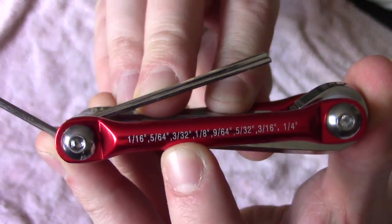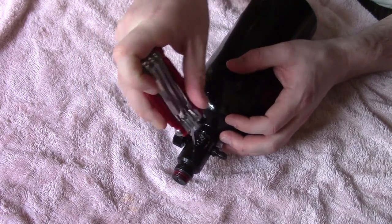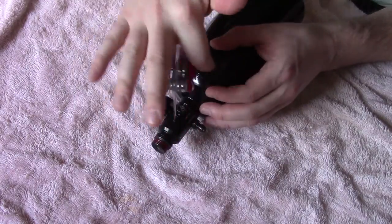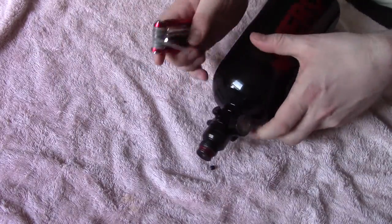Next, I needed a little hex tool — a hex screwdriver. There were two screws you have to remove. They are really small, so you don't want to lose them. Make sure you have a mat and keep track of where you put them, because they just fall out as soon as you unscrew them.